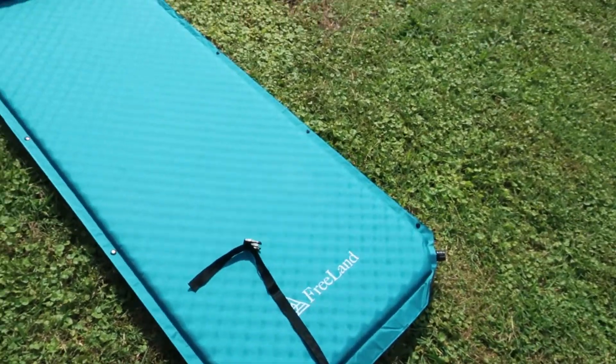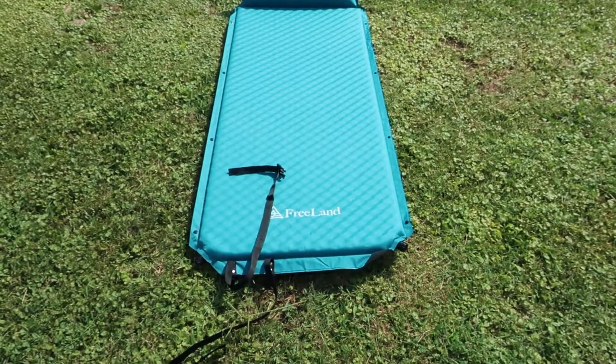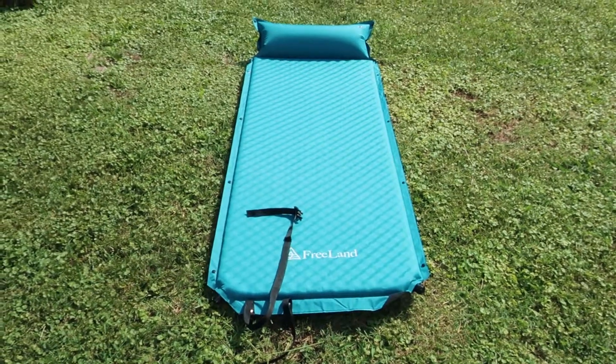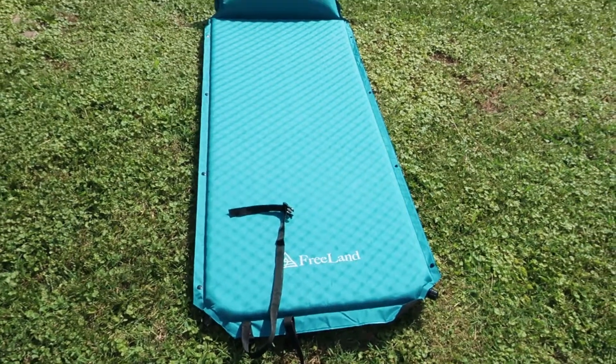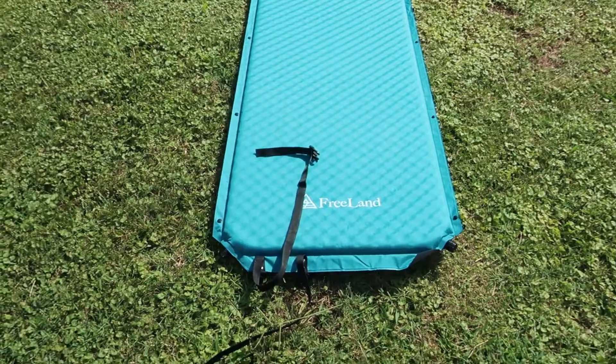This is a fairly large sleeping pad — a little bit wider than your typical model. It weighs around three and a half pounds, so it is a little on the heavy side. It's not something I would really recommend for backpacking, but it is an appropriate weight for car camping.